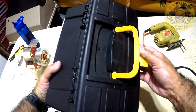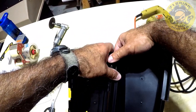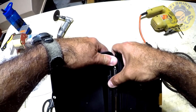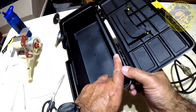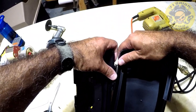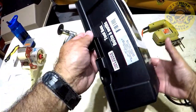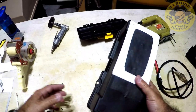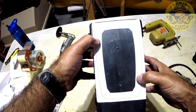One thing you might want to do is go ahead and remove this — probably easier said than done. They may break, so be careful. Okay, we don't need that edge anymore. I'm going to remove this decal. Now since I am going to use the holes, we're going to go ahead and drill these.